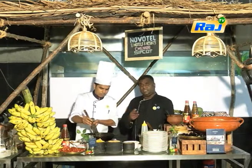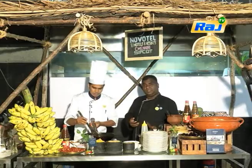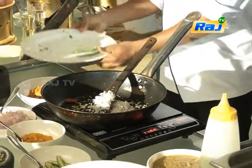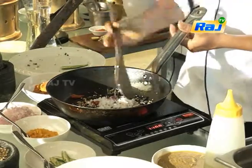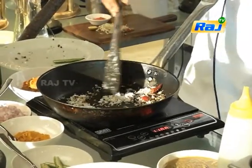You can use the Kashmiri chili - it will be a good flavor. But the Goan chili has an authentic taste. So how much coconut do we need to put, Chef? One coconut. One coconut, and all the other ingredients are even like a pinch - about 10 grams each, something like that.